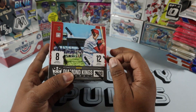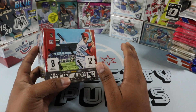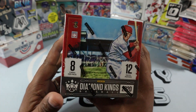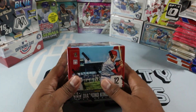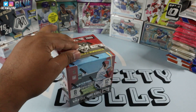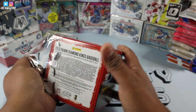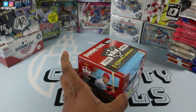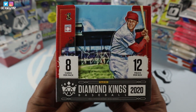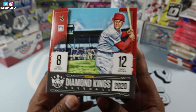I'm a huge fan of cards like these. This product's for me. The only negative about Panini is that it doesn't show the logos, but that's besides the point. These cards are beautiful. So yeah, let's rip into this guys. I hope everyone's doing good. Super excited for this rip. This just got in the mail, fresh out the box. So there's eight cards per pack, 12 packs per box.